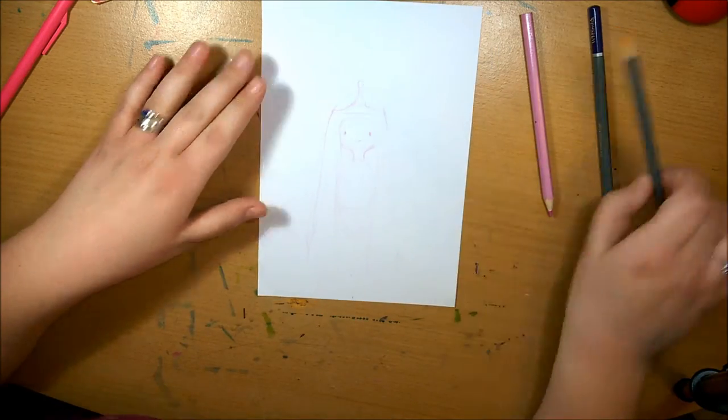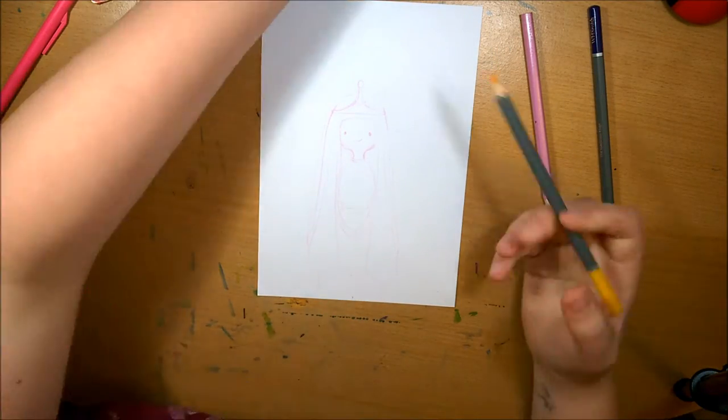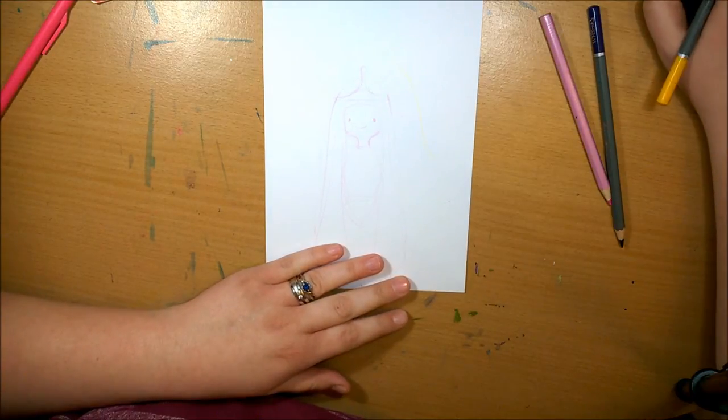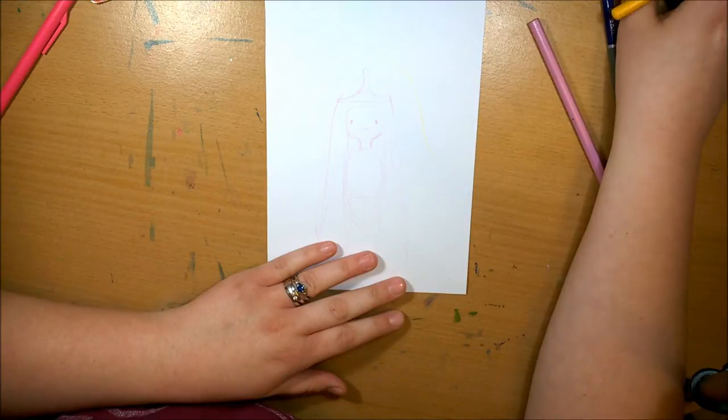Hey guys, I'm Hetty and welcome back to part 13 of the Fanart Feb series. Today I'm drawing Princess Bubblegum and Lady Unicorn from Adventure Time.